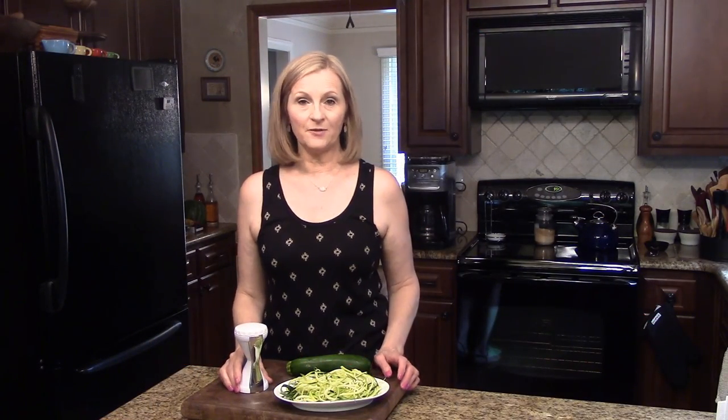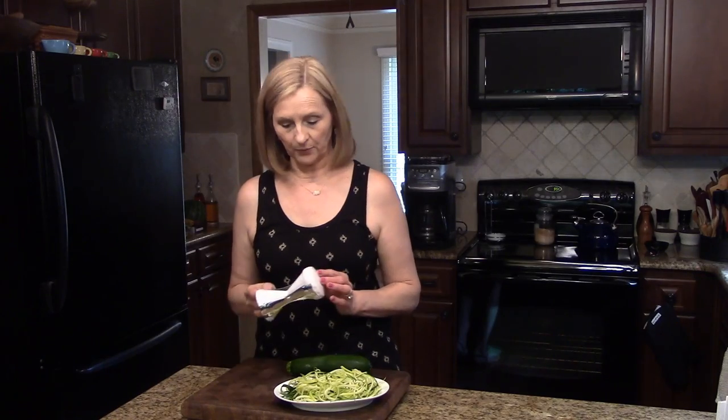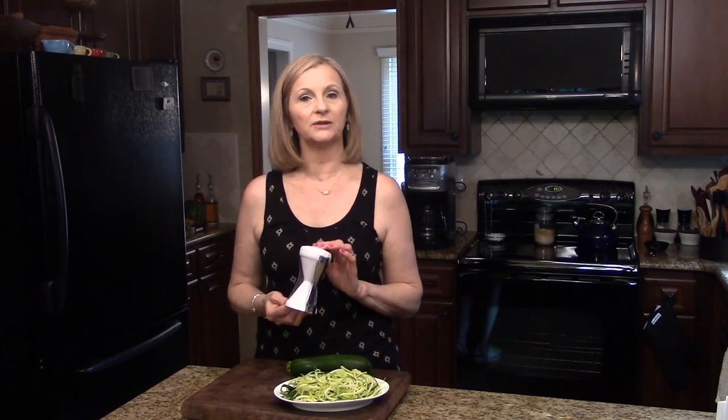Hi, welcome to Lens Recipes. Today for my Monday favorite gadget, I'm going to share with you my spiralizer, called a Vaghetti.